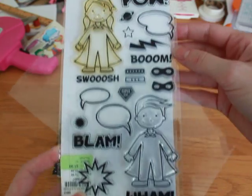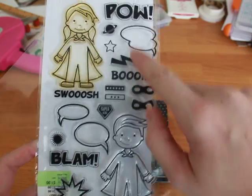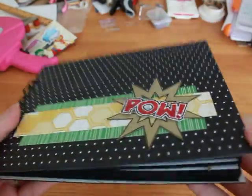The stamp set has a little girl and a little boy and all of these cute little things. I used the words out of the stamp set — I just went around them with black pen and cut them out and popped them up. So that's my cover.